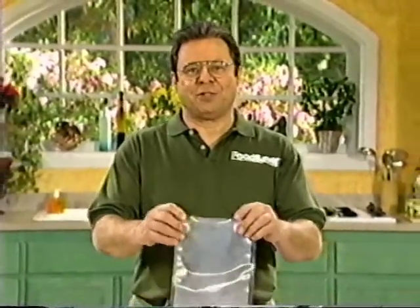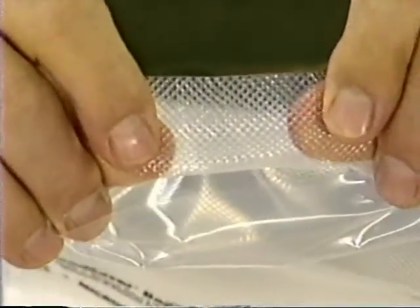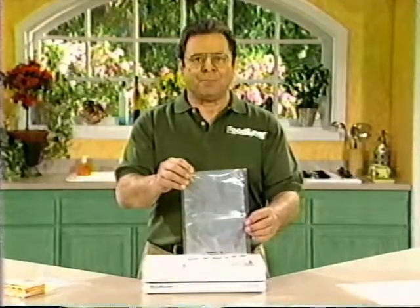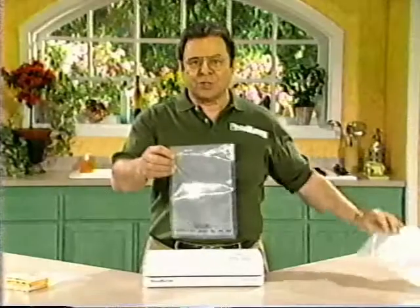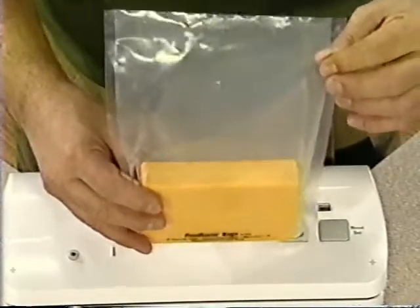The most common accessories you'll use with your FoodSaver are the specially designed FoodSaver bags. These are not like any other bag on the market — they have patented air channels that remove the air quickly, and they're three-ply with a reinforced outer nylon layer to make sure that once the air is removed, it stays out. The FoodSaver bags come in two sizes: quart size and gallon size. I'm going to use the quart size bag and a block of cheese. It's important that the food fits into the bag with about three inches to spare at the end.